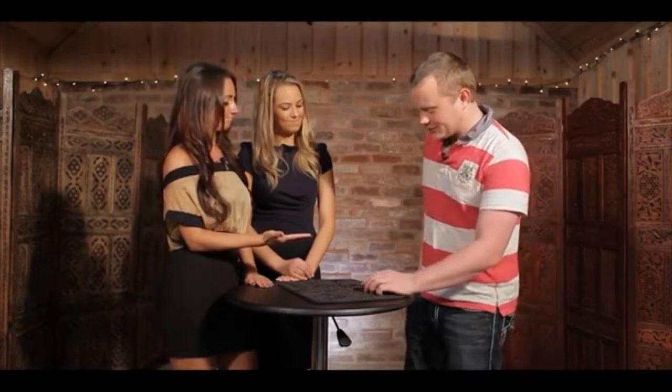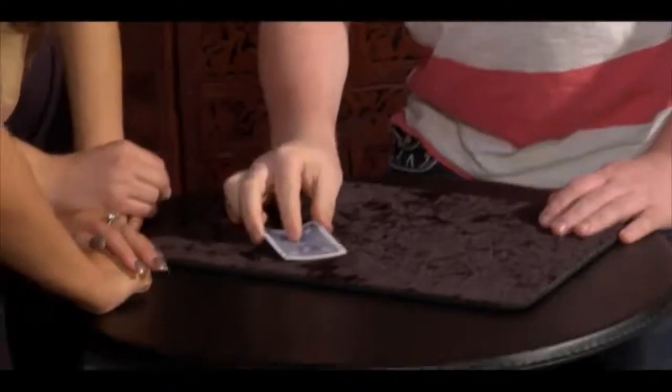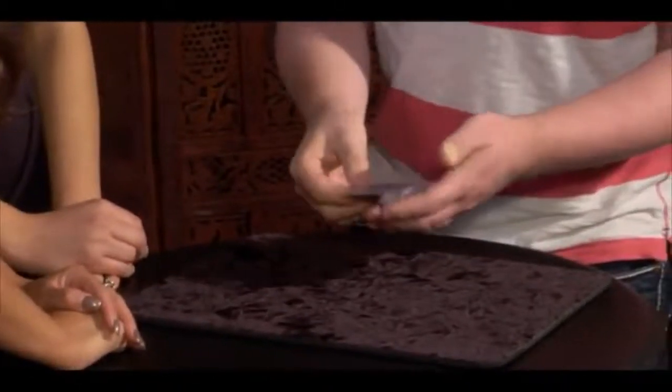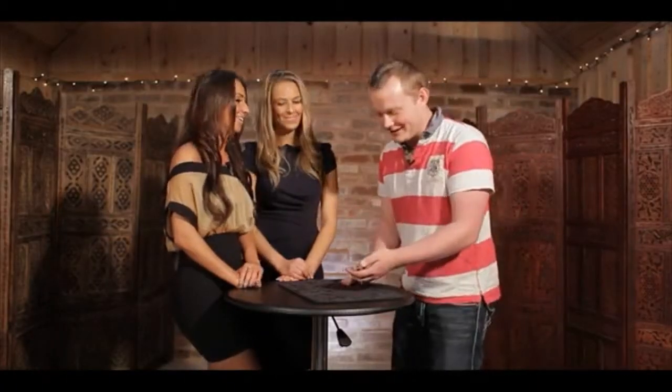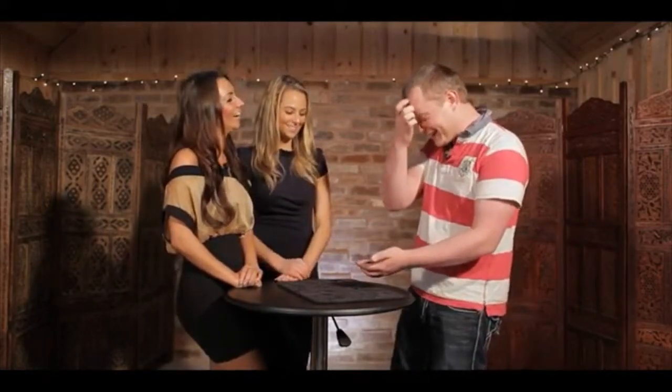Question number three is a question of trust. If I said I could just rub the packet here and make the ace of hearts reappear on the front, would you think I was using trick cards or would you trust me? It's like that. You think they're trick cards probably. Yeah. Alright, that's fair enough. No, that's fine.